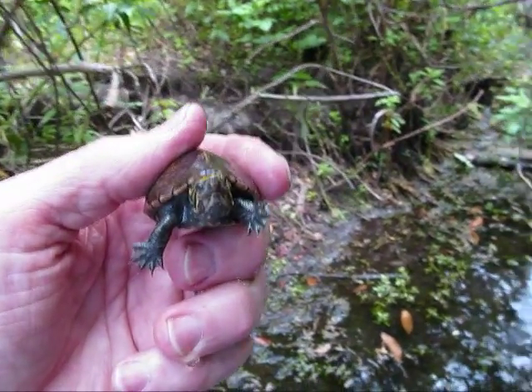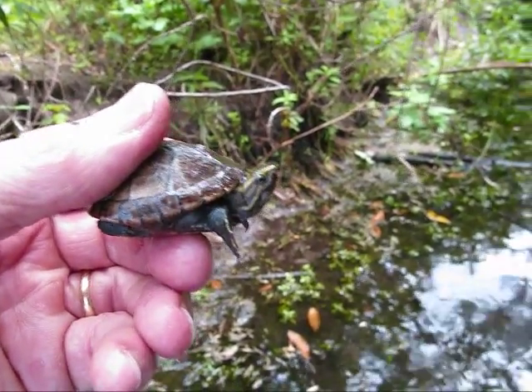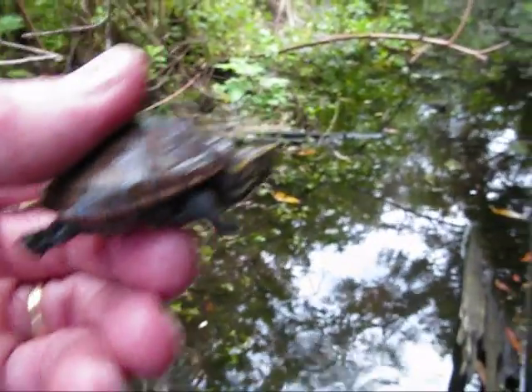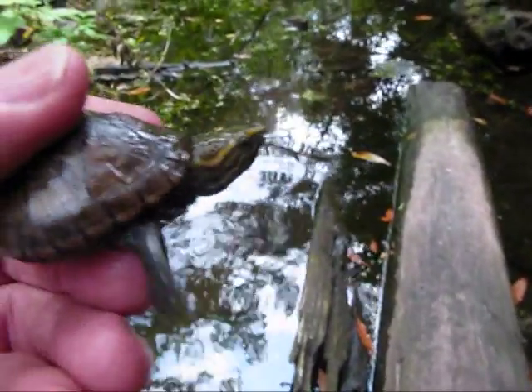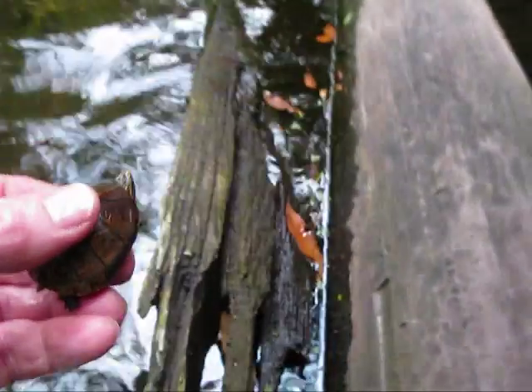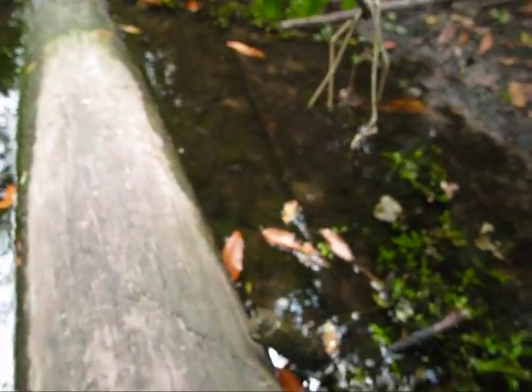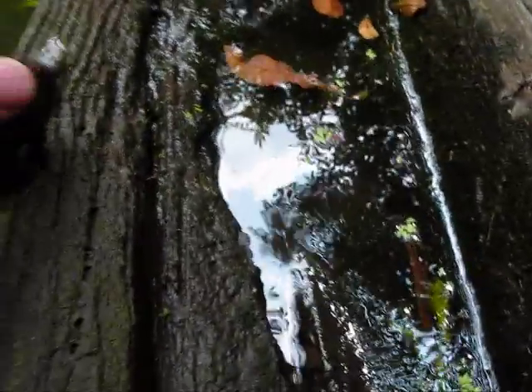We're going to be letting you go. This is it. I know your little tummy is full. I'm going to step over here in the mud and try not to fall over. Hold on, you're almost there. Now I'm going to put you down here — let me get a little bit closer, muddying the heck out of the water. Are we ready right here? You ready?